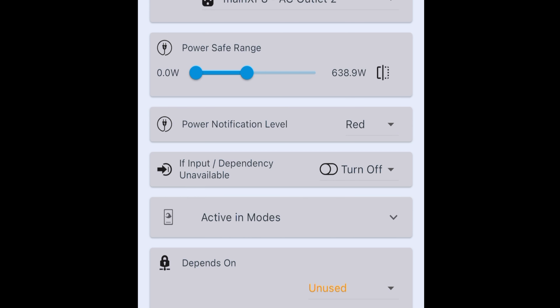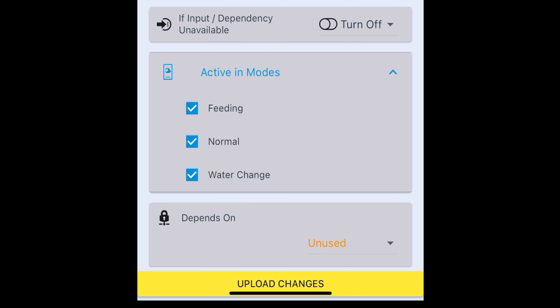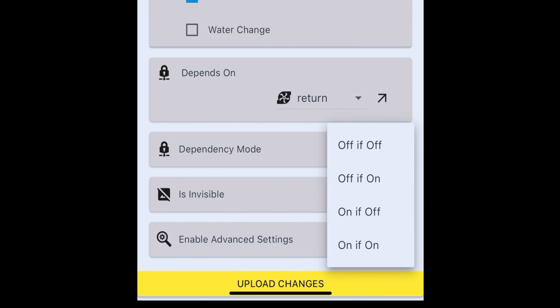If the output dependency is unavailable — so what happens if the temperature probe is unavailable? — the default is to turn off. That's a great default setting. I love that it's built that way into the wizard as a fail safe. If the temperature probe falls off or isn't available, it's going to turn this outlet off by default. Active in modes: if you're in feed mode or water change mode or any other mode you create, what do you want this heater to do? And then we have a dependency mode — if whatever outlet I specify is off, then is this outlet off or on? In my case, I'm saying if the return pump is off, I want this thing to turn off automatically.